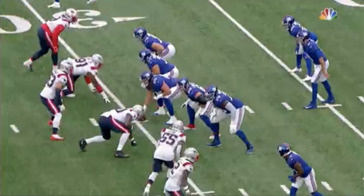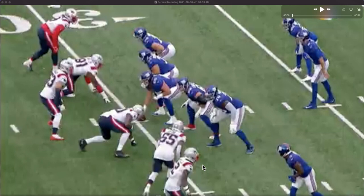Andrew Thomas had a rough go of it on Sunday in the Giants' 22-20 loss to the New England Patriots. Here is a bit of film on the first sack surrendered by Andrew Thomas against number 55 Josh Uche. Let's run the play and then break it down.